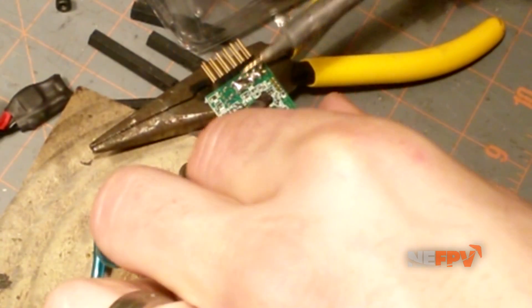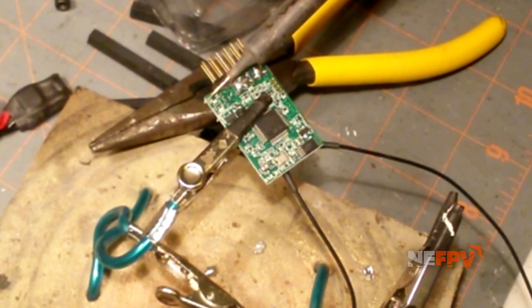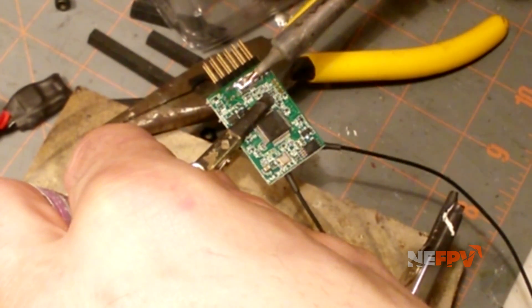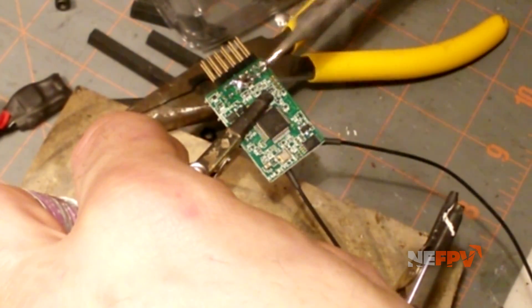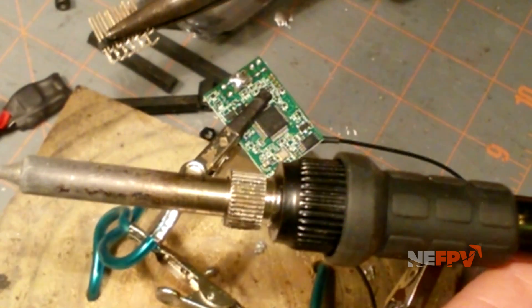Once you get a little bit on all the pins, grab your removal tool and come through here and heat up all the pins. The flux is flowing — then grab your pins and pull them out. Done.